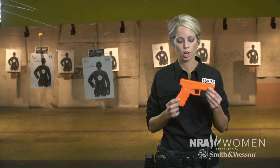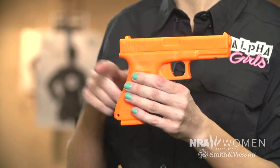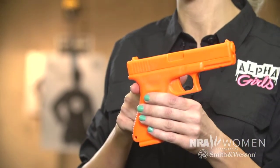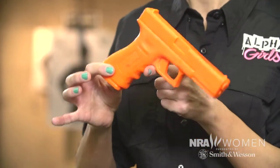A pistol pivots on two points. As the slide moves to the rear, the weapon is going to move near the tang of the weapon. As the slide moves forward, it's going to move forward this way.